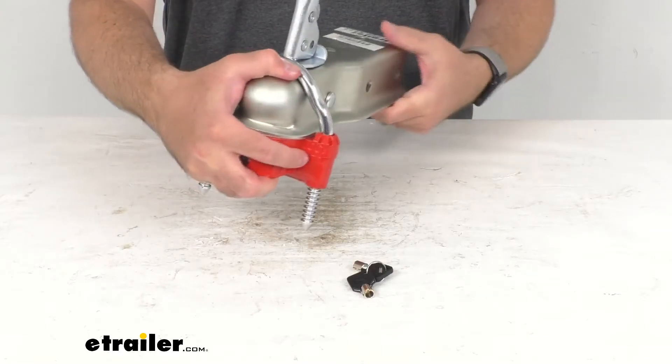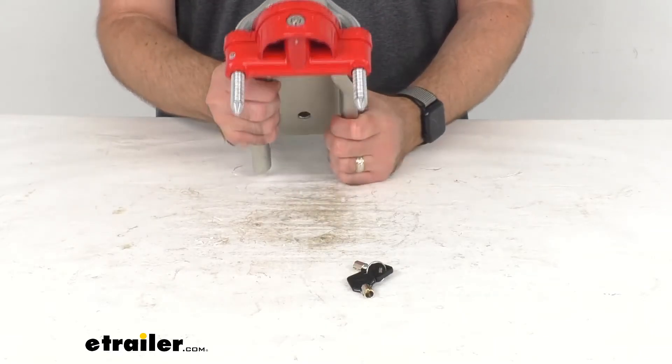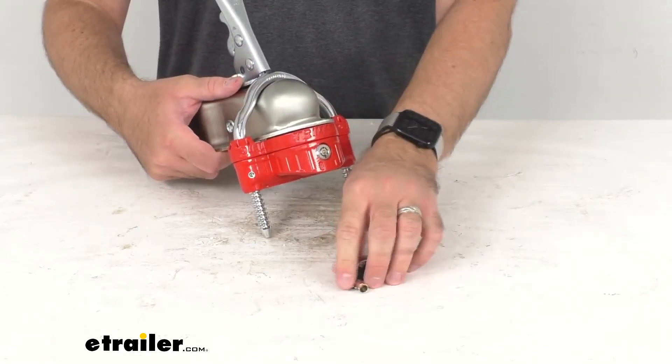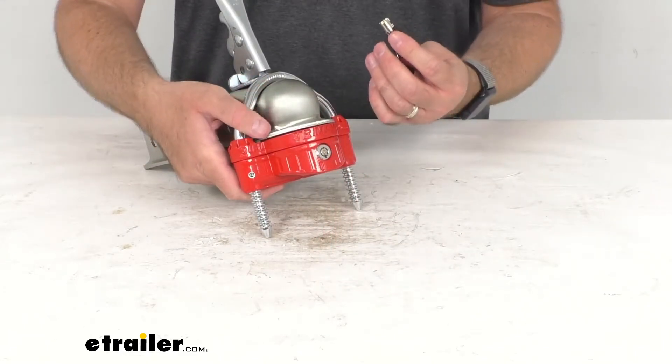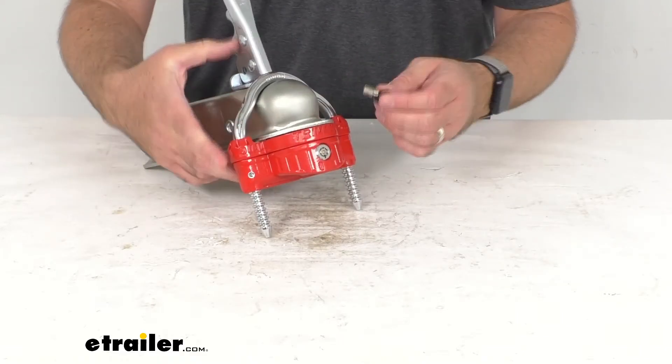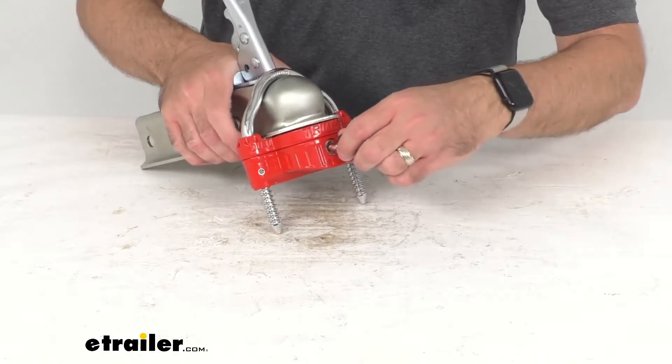I mentioned that dual ratchet locking system — it is theft resistant and this hardened steel construction with this red finish is corrosion resistant. This can also be used with cables and chains for added security.